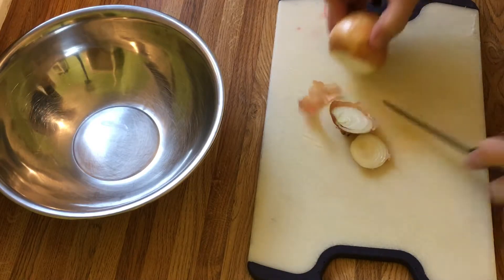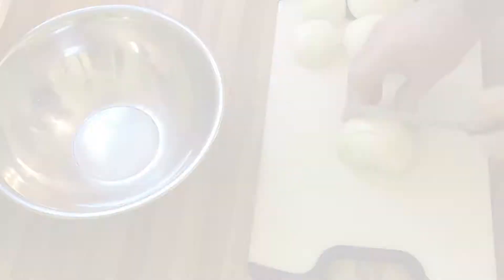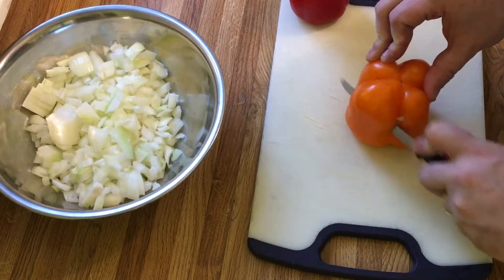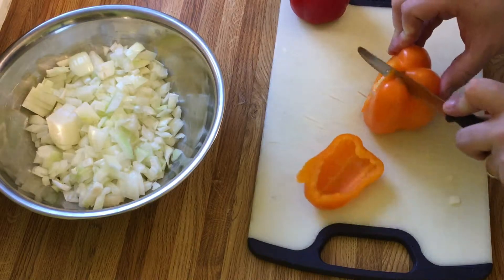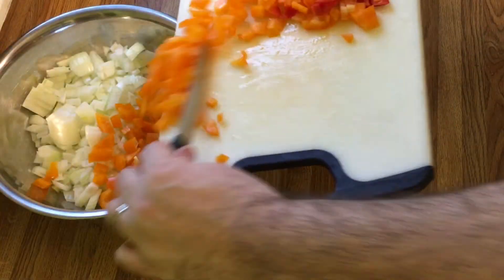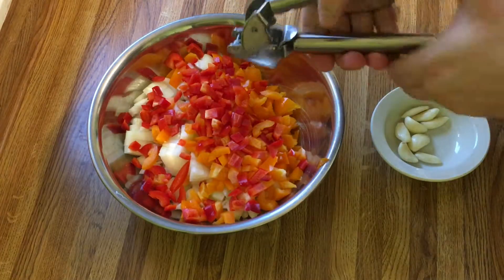Slice the ends off the onion and peel off the papery skin. Dice all of the onions and then add them to a large bowl. Invert the sweet peppers and slice them into four equal pieces. Dice the sweet peppers and then add them to the bowl. Using a garlic press, process the garlic into the bowl as well.